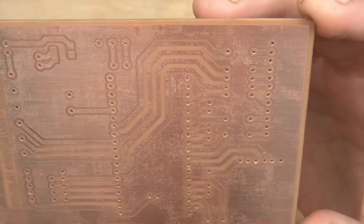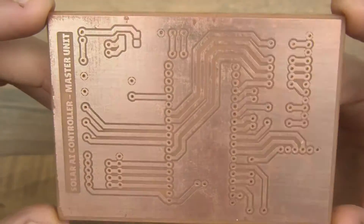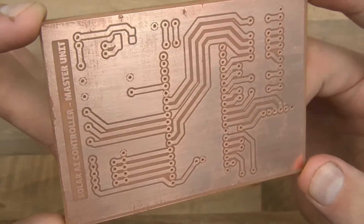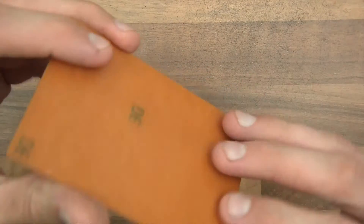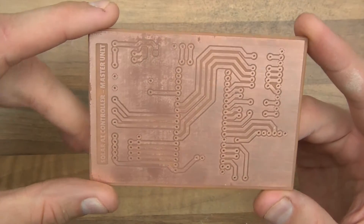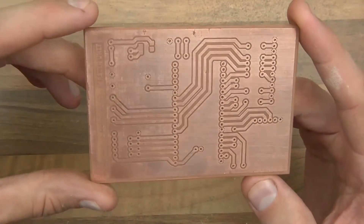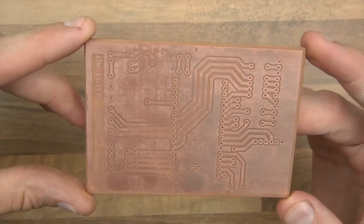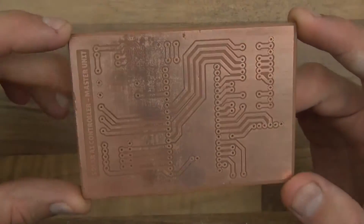So the next thing I'll need to do is just put the components on and all that sort of stuff. The components will go on from this side — you'll push the components through here and solder this side. When you come to solder them, try to use flux, because sometimes these contacts are not perfectly clean, so if you use flux you'll get a really good connection. And that's how to make your own PCBs for very little money and really very little time.